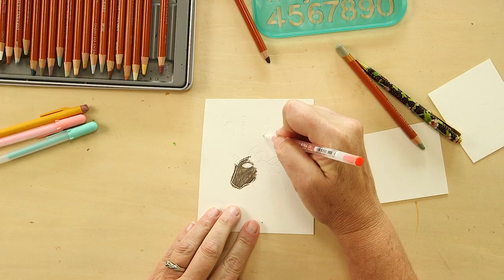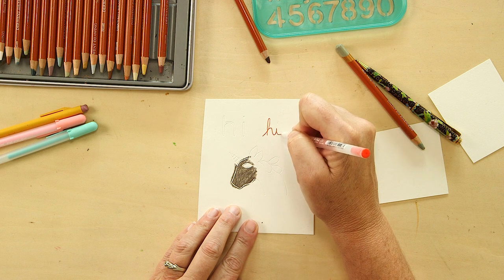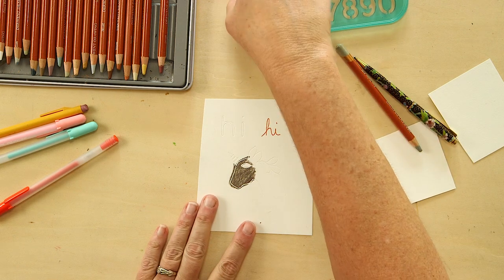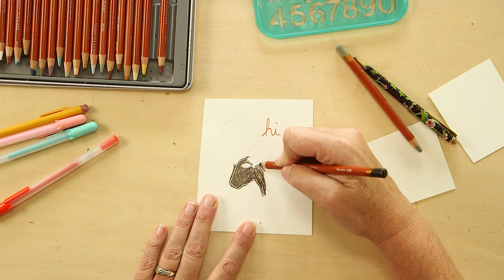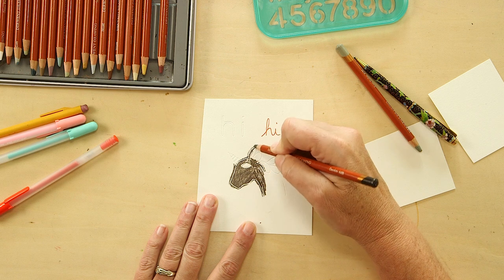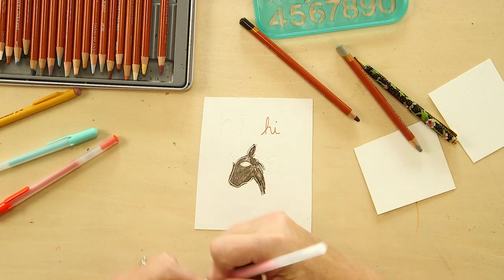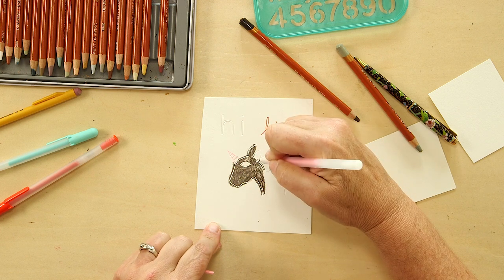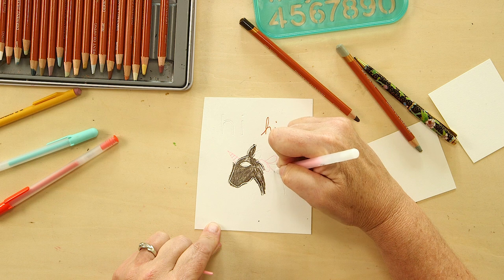If I want to add color I need to let it dry, so let me quickly add some red into this incised line over here. Brown — brown horse. I think I want to add some color to its horn too, and maybe its mane. If you make a mistake like that it doesn't matter, because I'm going to be covering it with colored pencil in a few minutes.